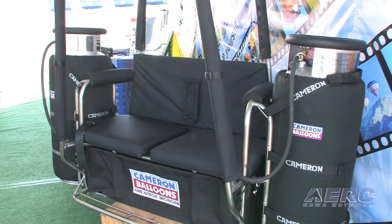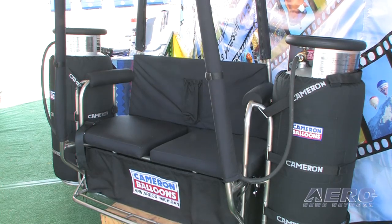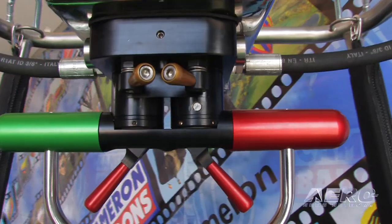A system like this — if somebody is interested in a configuration like this — what's it going to take to get it? How much is it going to cost, and are there any unique aspects to its handling or the training for it? It's a similar price to a conventional hot air balloon. We're in the $35,000 to $38,000 range for brand-new equipment.